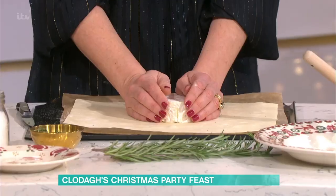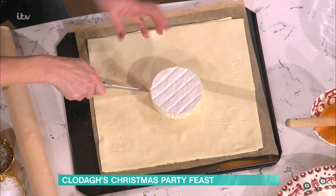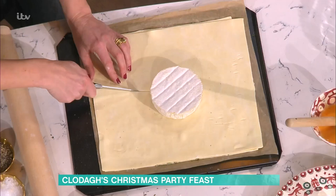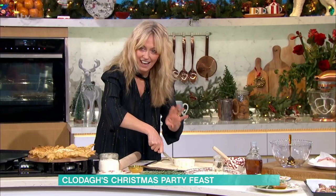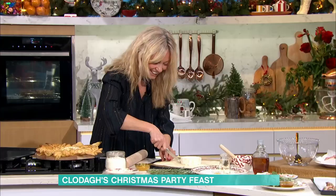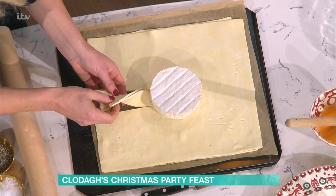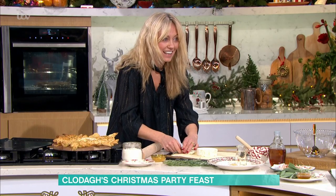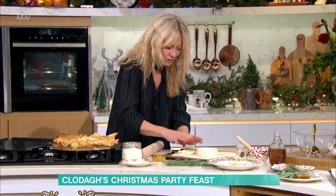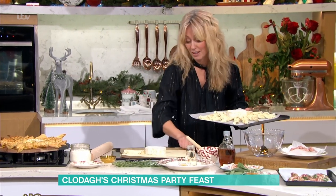Then you get your Camembert and pop it in the centre. Now I'm going to show you how to make the little star points. So it's a square — you want about 16 to 18 of them, roughly two inches each. You cut down from the edge, and then two inches more, and go over like that. Then you do a little twist. And now you understand why I'm doing two layers — because you get that kind of croissant look. It tastes a bit like a croissant as well. You keep doing that around until you have 18 of them.